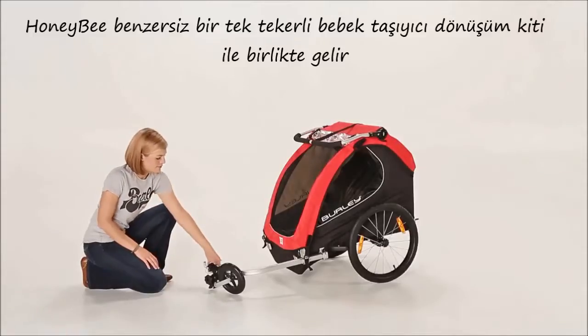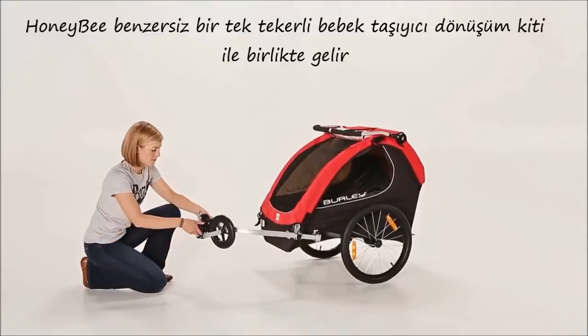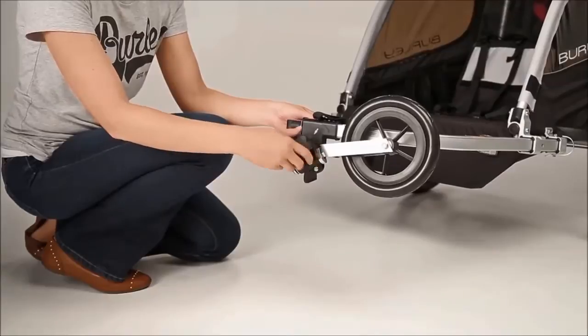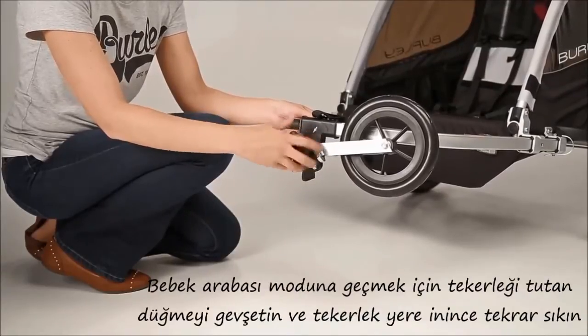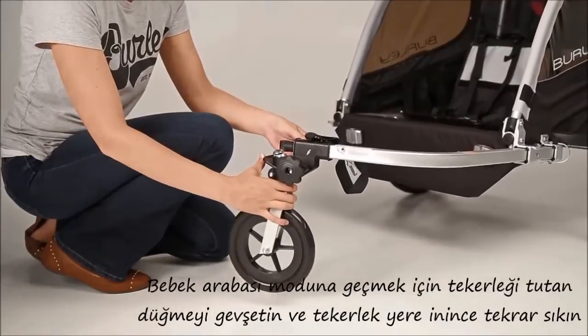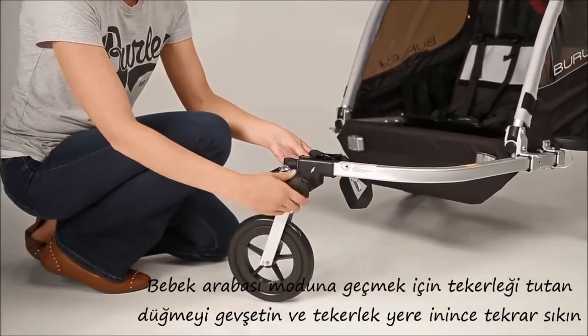The Honey Bee comes equipped with our unique one-wheel stroller kit that switches between strolling and biking modes. To switch to stroll mode, you will lower the wheel by loosening the locking knob, letting the wheel swing down into place, and re-tightening the knob.